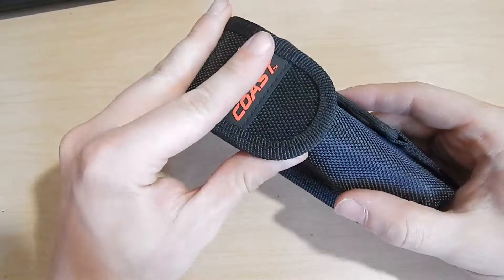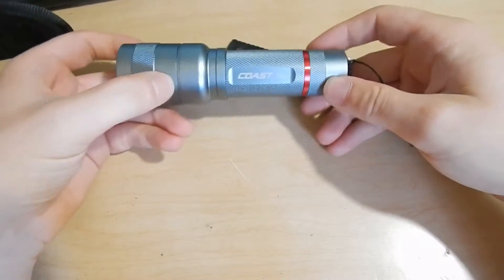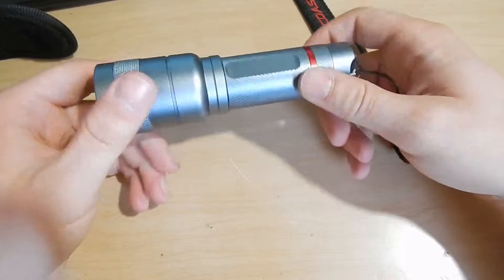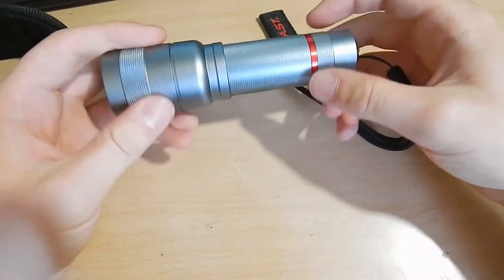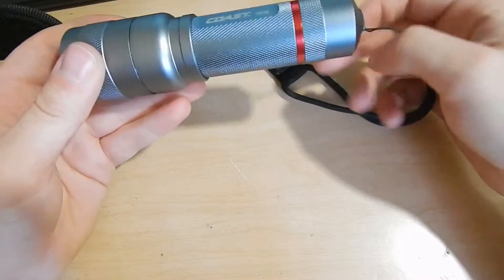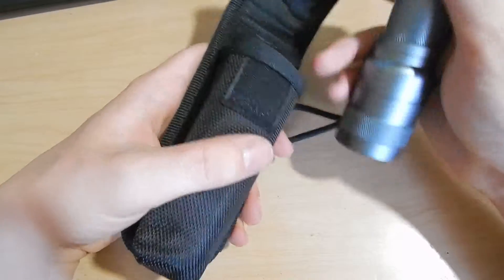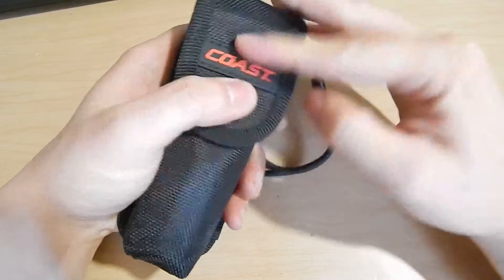So a while back I picked up this Coast flashlight, which is an absolutely lovely little light. It's a PX45 — extremely bright, it's got a warm white glow and a really nice focusing mechanism on it. It takes three AAA batteries and it's been serving me well so far. I found it at Big Lots for around $12. It wasn't super cheap, but not bad for a light of that quality.